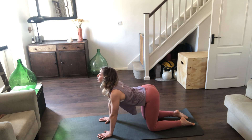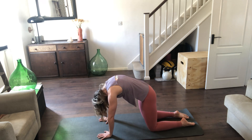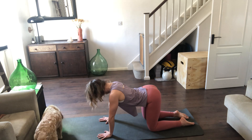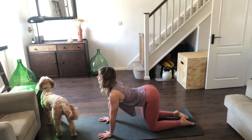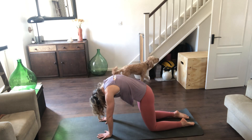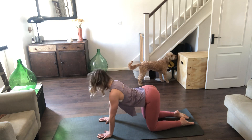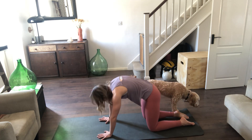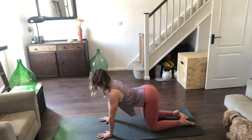A little quicker now — exhale, tuck the tailbone, draw the belly in, spread the shoulders, change the chest. Inhale, lifting the bottom, dropping the belly, lifting the chest, looking up, keeping that weight over the wrists. Again, exhale cat spine, draw the belly, press the floor, change the chest, squeeze the bottom. Inhale, bottom goes up, belly down, shoulders away from the ears, lift the chest, look up. Two more times — exhale, tuck the tailbone, spread the shoulders; inhale, lift the chest, look up.